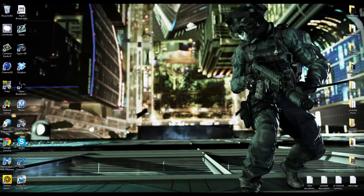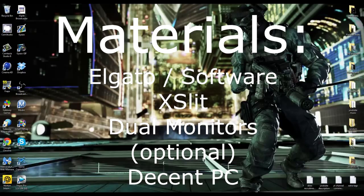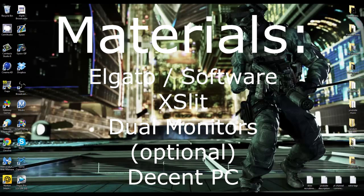Let's get into the materials you're going to need. You're going to need an Elgato - I'm not sure if it works with the PVR, and I'll show you why later in the video. You're going to need XSplit. OBS doesn't work on my computer because it constantly freezes when I open it and start preview stream, so I use XSplit. The next thing you can optionally need is dual monitors, which would help, and then you're going to need a decent PC.